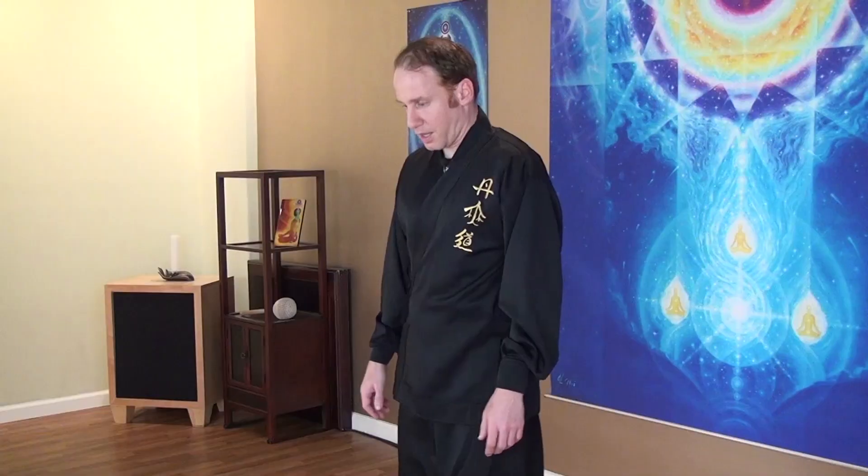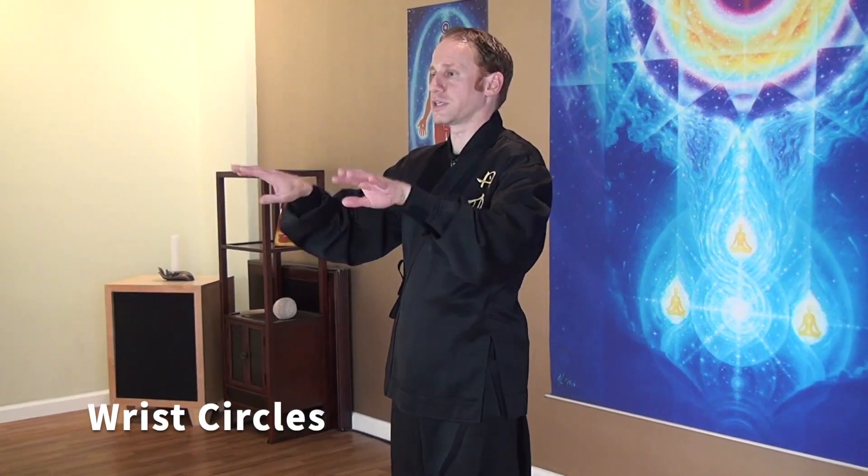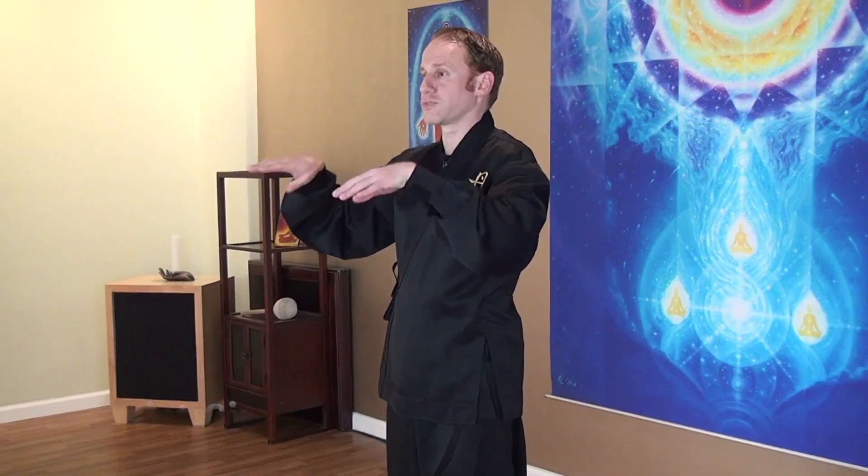Keep your feet shoulders apart and we're going to start with the joint exercise. Rotate your joints comfortably in and out and try to focus on the center of your wrist.